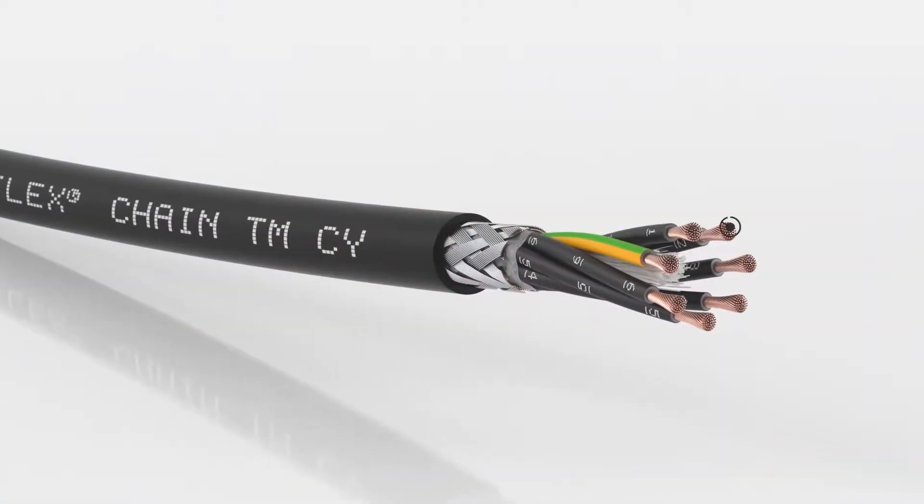Cable design is key to continuous flex cables. It all starts with the stranding of the copper conductor. You need to find the balance between flexibility and stability, because the conductor needs to be as flexible as possible but should also not break.